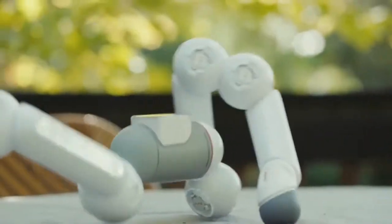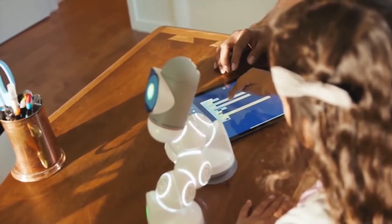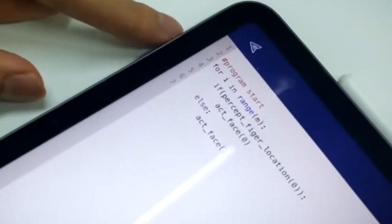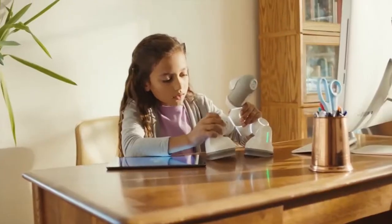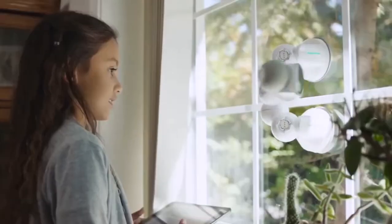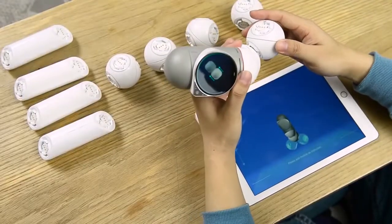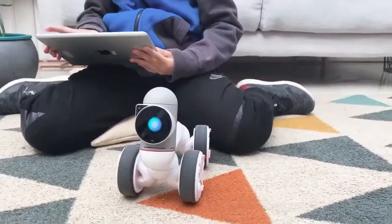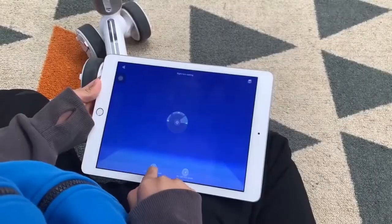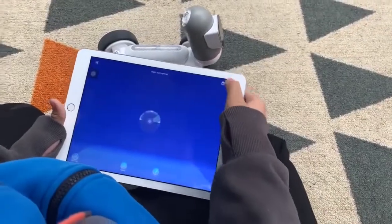Now let's talk STEM. ClickBot takes a new approach to STEM and learning code. Most STEM products are either too simple or way too complicated. ClickBot goes all the way from super basic to real-world coding. Built a new robot by just clicking pieces together? Just hit record and move the robot however you wish — and that's it. Now you can control it.